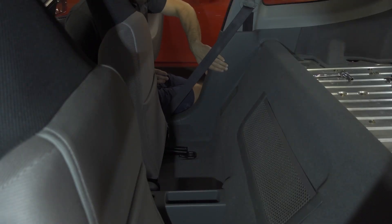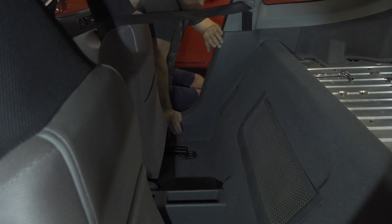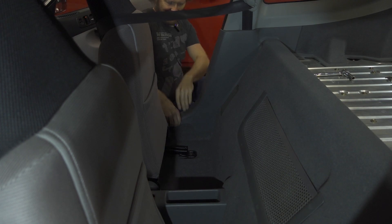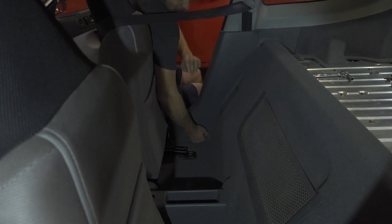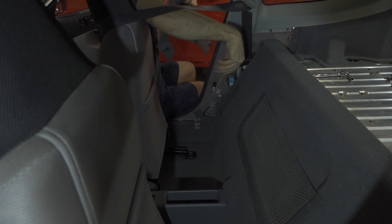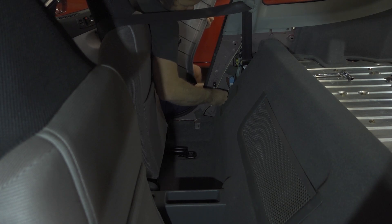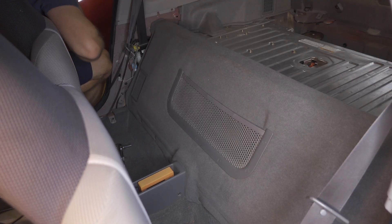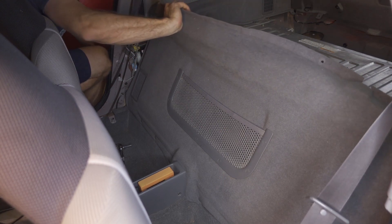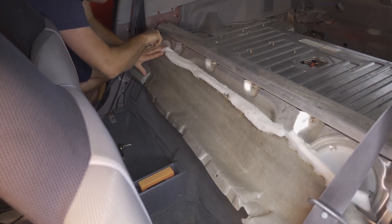We need to take the plastic pieces off of the side here. To remove these, you need to remove the door sill because it has an interlocking piece. Make sure you have all the tabs — if you've left any tabs you can put them back in. Now we're gonna remove three plastic clips that hold this carpet down, then pull the carpet over and remove these six screws.